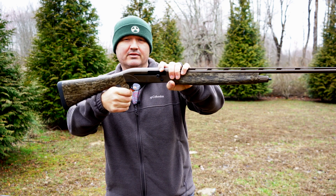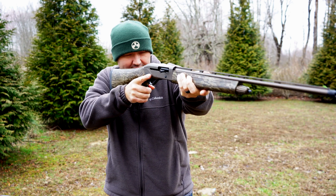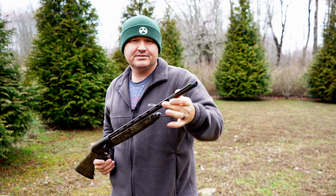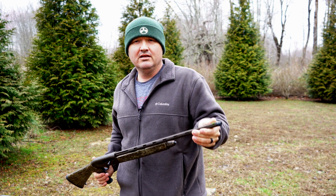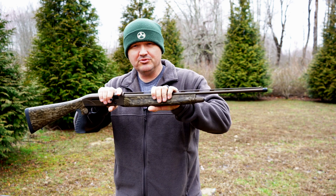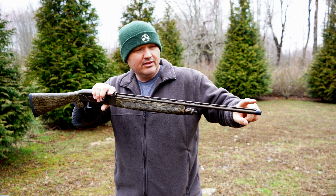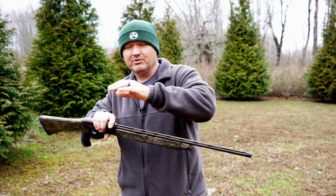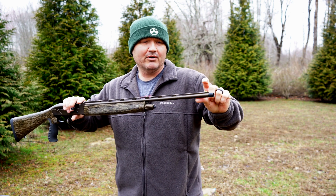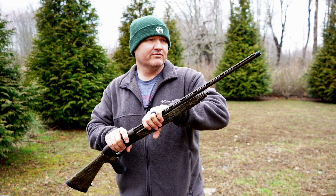That rubberized grip has a good feel to it — just a nice turkey gun setup. You've got your fiber optic bead. I've said in the past that I'm not a big fan of fiber optics on shotguns, but that's on wing shooting shotguns. This is set up for turkey hunting — you shoot this more like a rifle than a shotgun, you actually take aim, you're focused on your front sight. Whereas with a wing shooting shotgun you're focused on your target. So I do like a fiber optic on a turkey gun. You could even mount a red dot or a low power scope, whatever floats your boat.